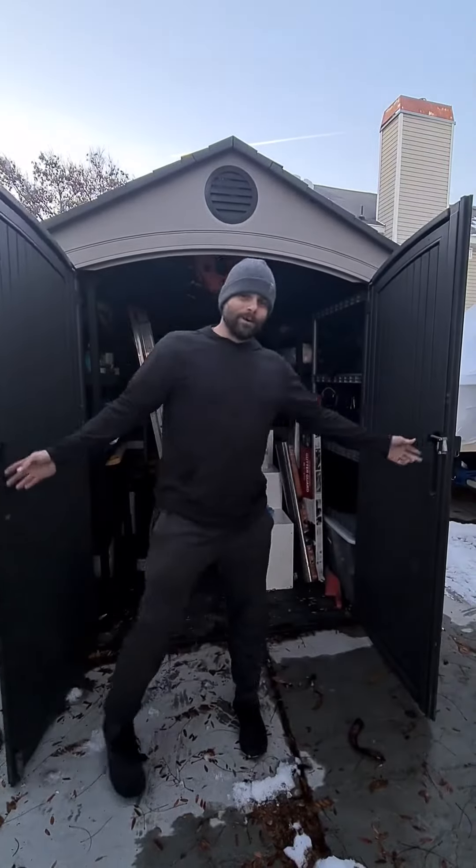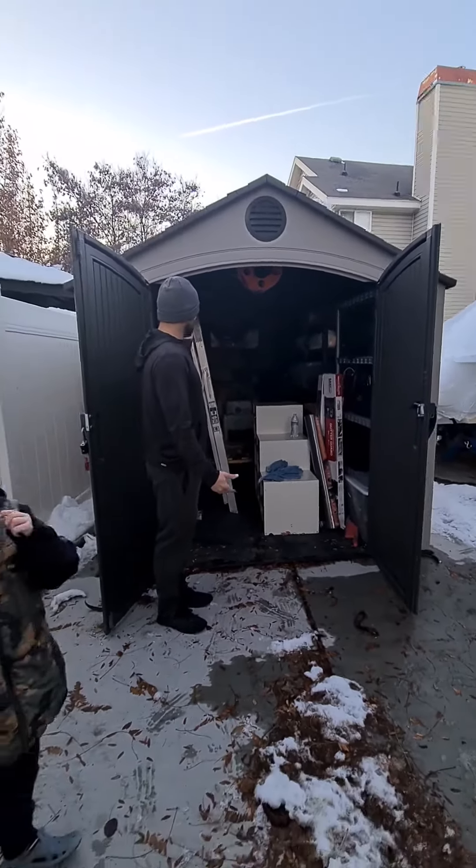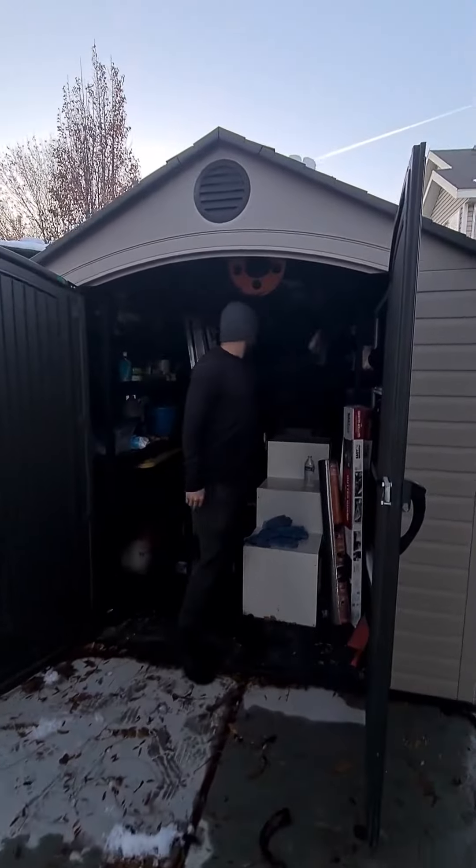HappyFive here doing your review for our 8x12 foot shed. This is a Lifetime shed. As you can see, we have it packed full with a lot of different things in here. We put a couple shelves on each side.